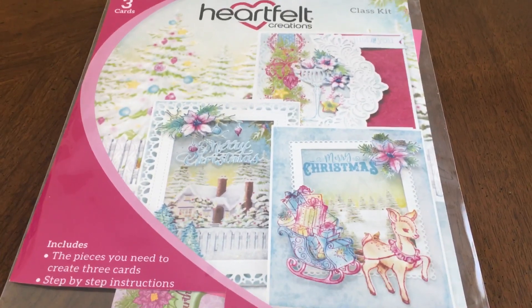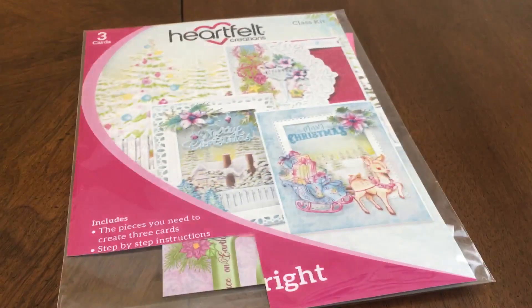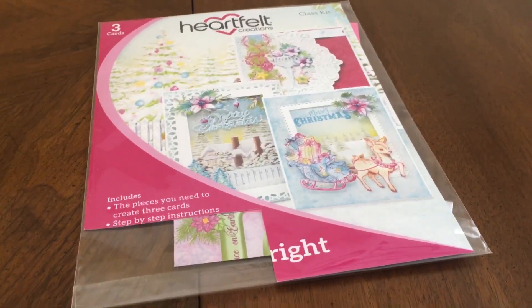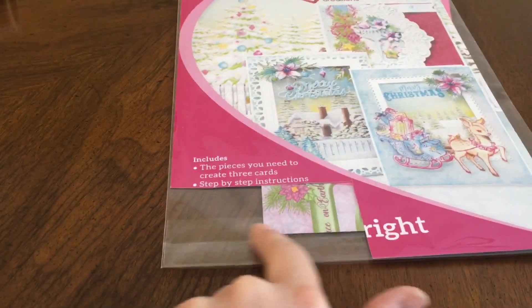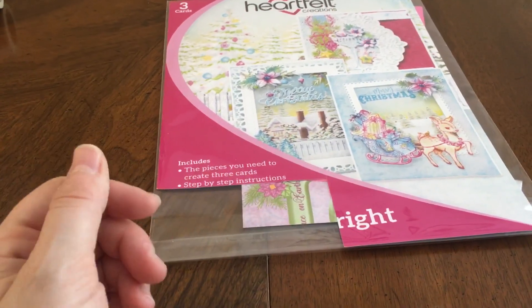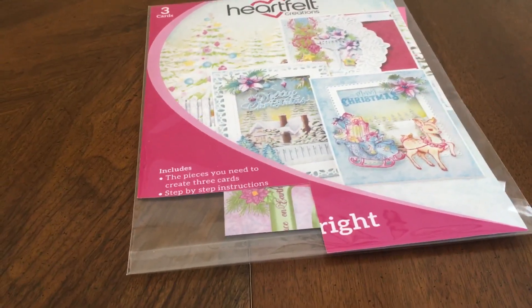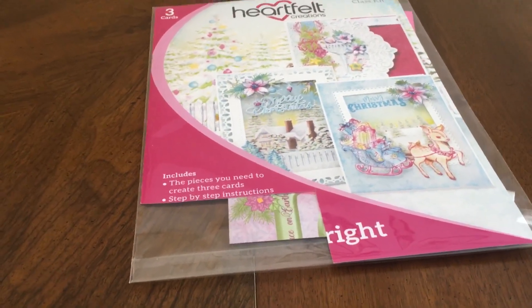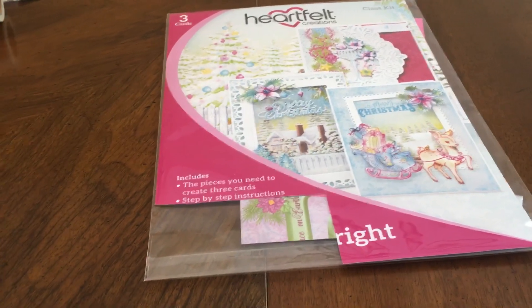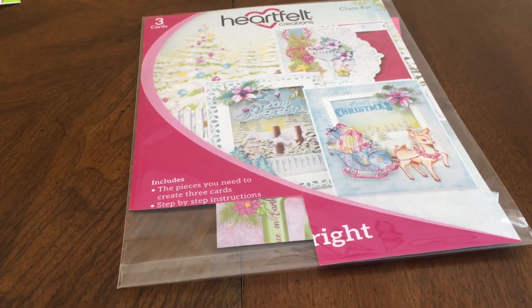The other class I took was the Heartfelt Creations Merry and Bright Christmas cards. Any time I attend an expo, I always take a Heartfelt Creations class because the cards you leave with are just beautiful. You get a coupon in your kit for a free stamp set from their booth — it's a $20 value. So again, another good value for the class cost because you're actually getting about that much in product. They also gave you one of their six-pack of triangular daubers that you use during class and get to keep.